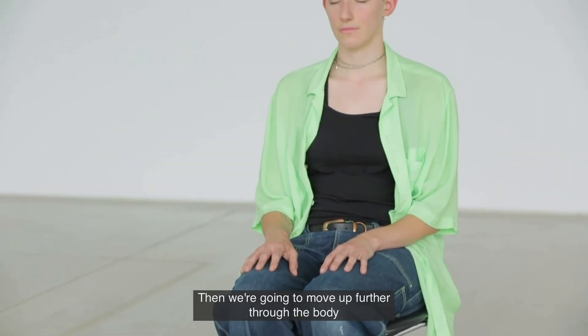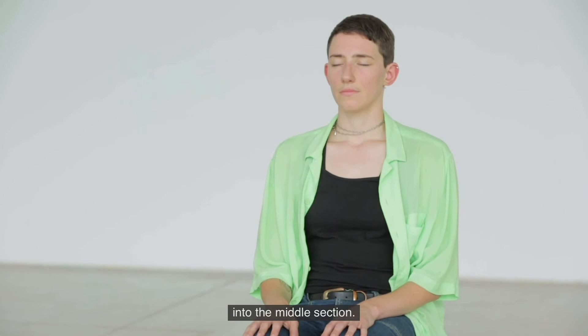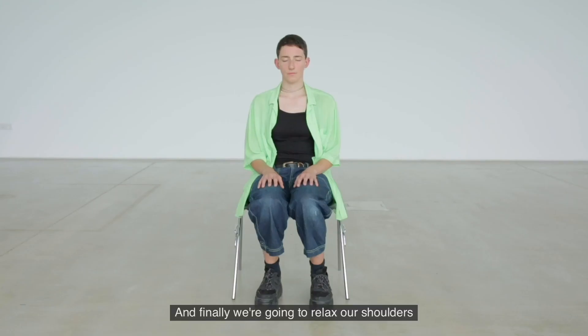Then we're going to move up further through the body into the middle section. And finally we're going to relax our shoulders, necks and head.